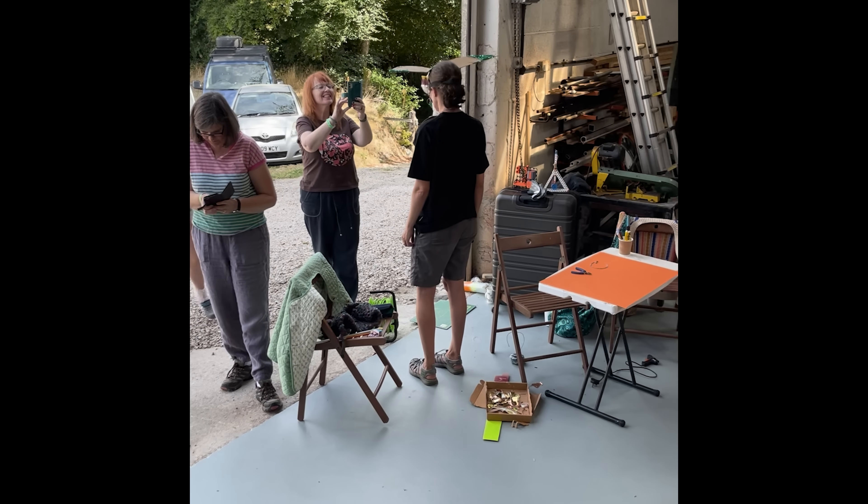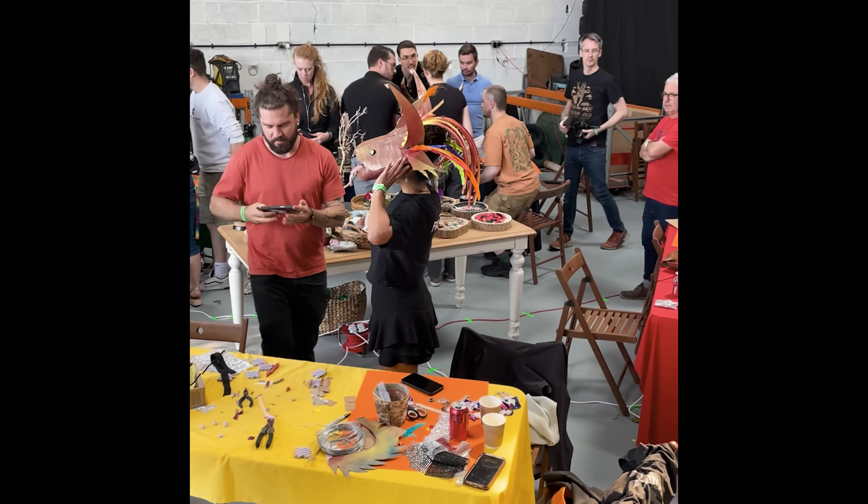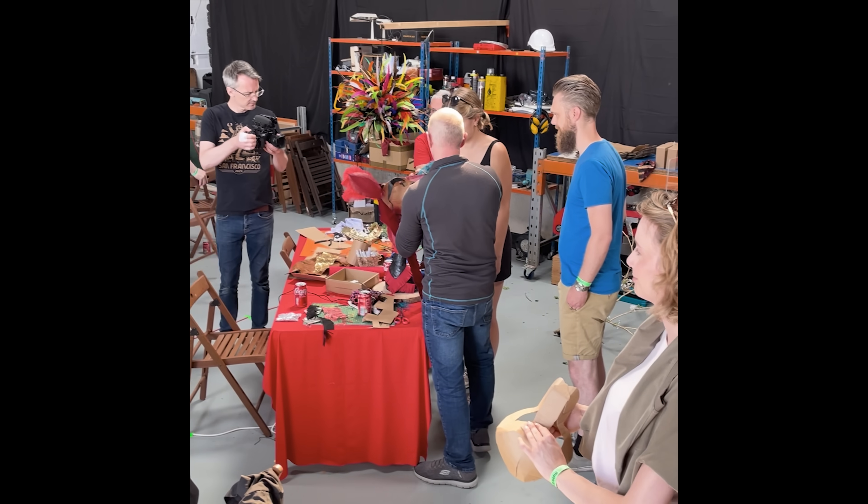We also had to get creative and make custom masks based on various different animals, which wasn't really my strong point, but it was great fun to participate in. However, the challenge that I was maybe a little bit too competitive about was the 3D printed hook challenge, which was sponsored by Polymaker.